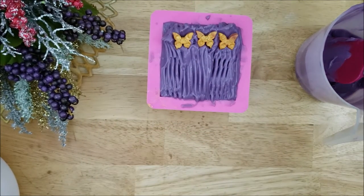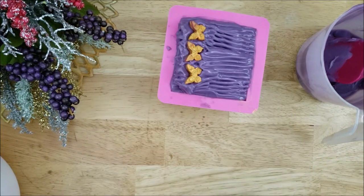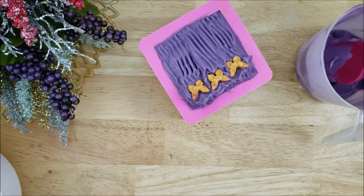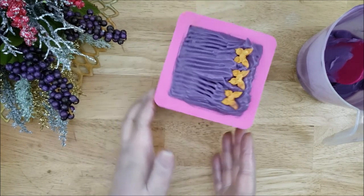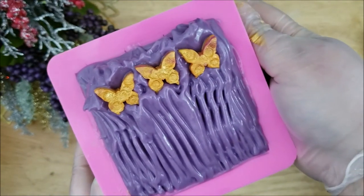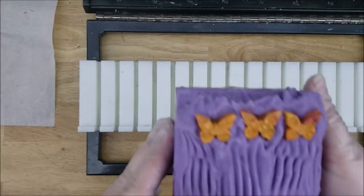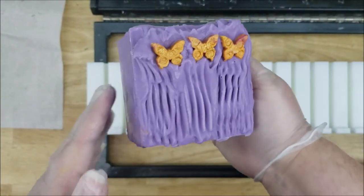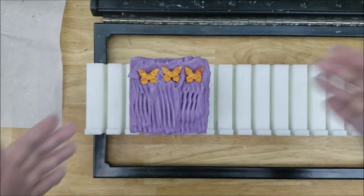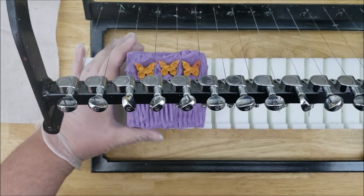Now that I have everything positioned with the chopstick, I think this will be safe for cutting. I'm just going to clean the edges off, and here is a close-up of the soap. I also wanted to mention that I will be sending out emails pretty soon for some Black Friday and November sales. I will leave a link below for you to join my email list if you would like to — usually that's where I send updates about upcoming sales and other things.